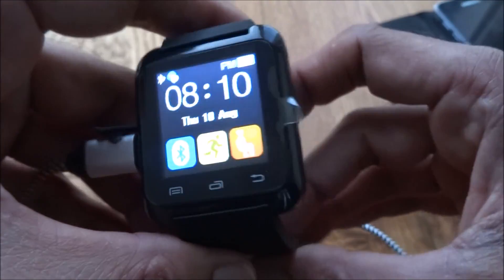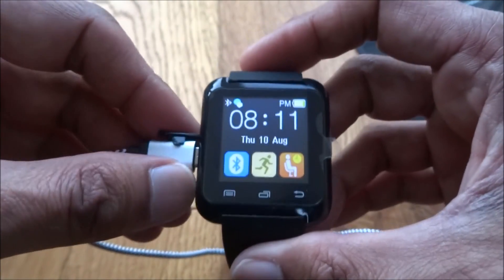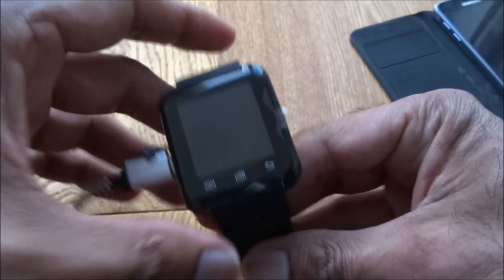So yeah, as a basic watch it's okay to be honest. It would make a good gift for a child. There you go.